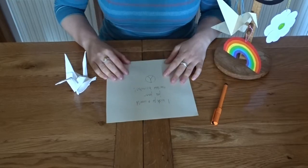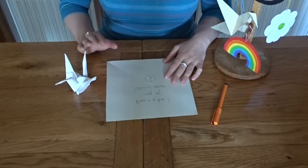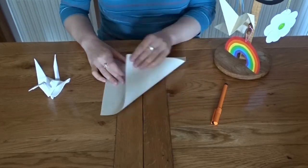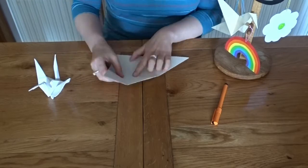Once you've done that, we're going to start folding our wish into a paper crane. You can find instructions in our education pack.